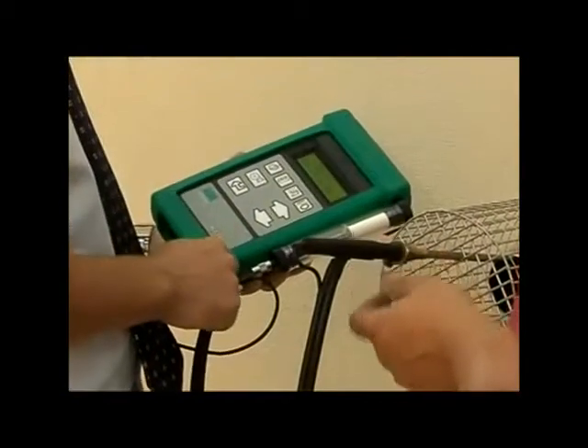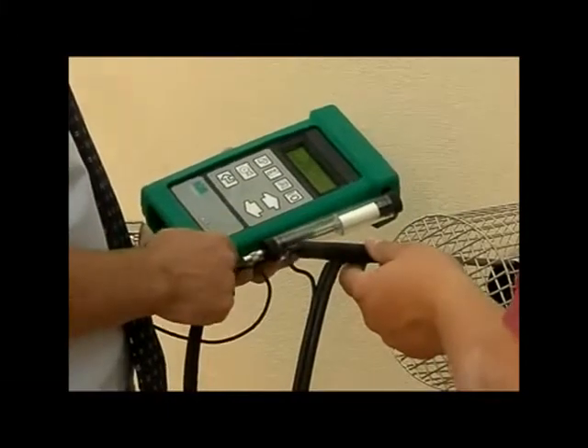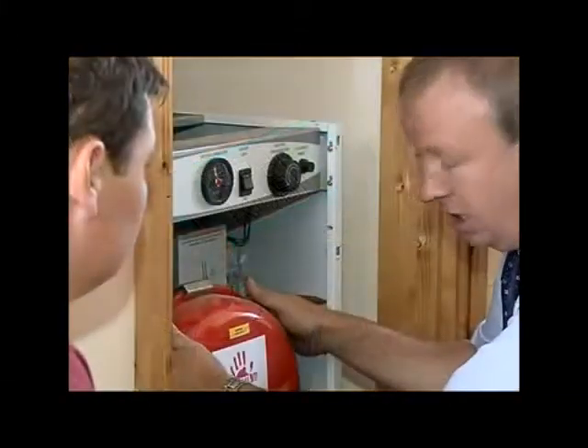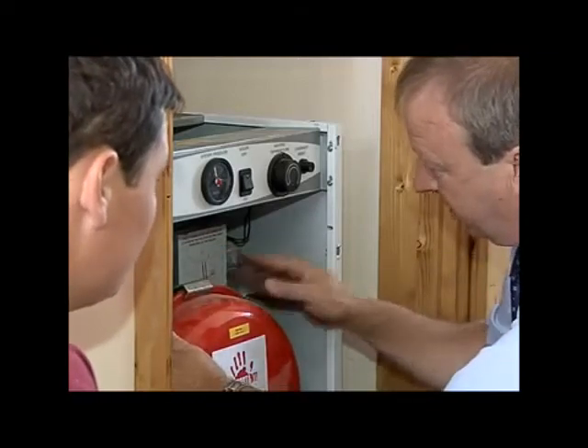Commissioning a Vortex condensing boiler is, once again, similar to working with a grand non-condensing model. In this section, we'll again concentrate on those procedures specific to condensing boilers.